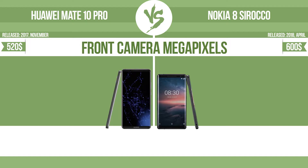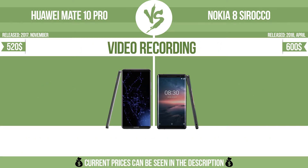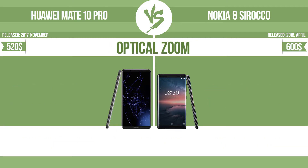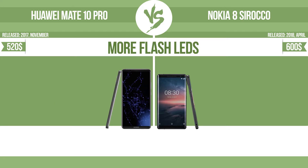Front camera megapixels and video recording capabilities are compared, along with optical zoom. The zoom range is the ratio between the longest and shortest focal lengths — a higher zoom range means the lens is more versatile.